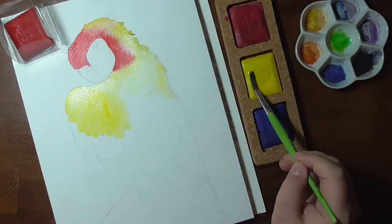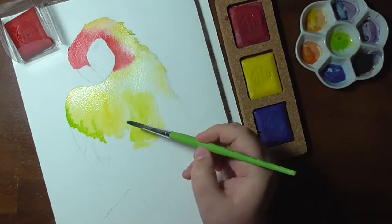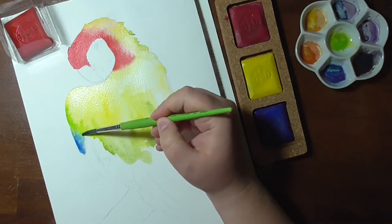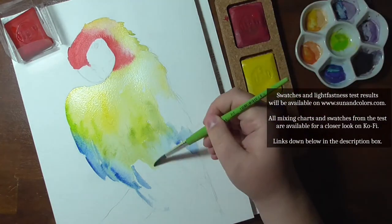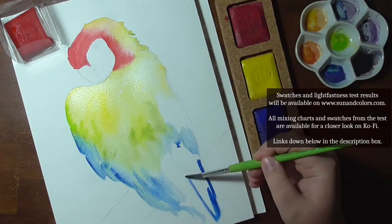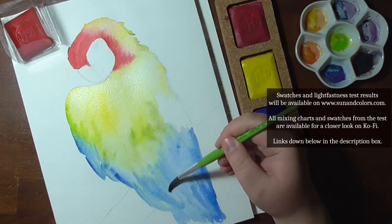In previous videos I already reviewed the monochromatic set and the earth color sets of the Artgraph Tailor Shapes. These are water-soluble pigment blocks. The swatches including the pigment information that I got from the company I've already added to the database. The light fastness is currently being tested and I'll update the database as soon as the results are ready.